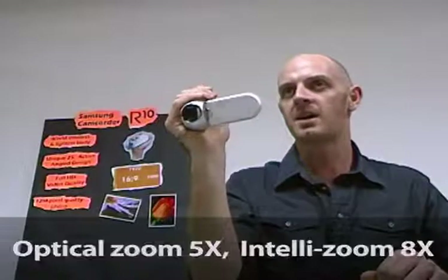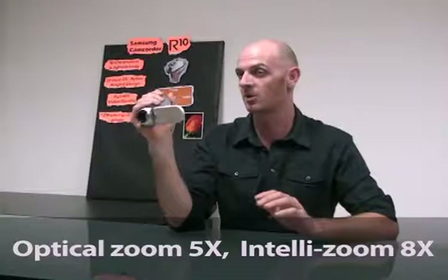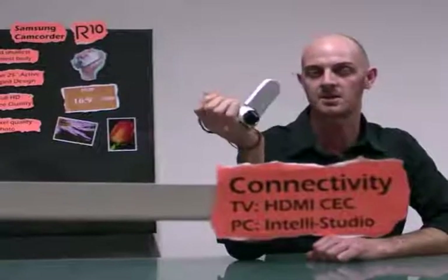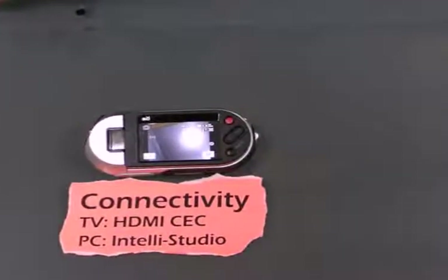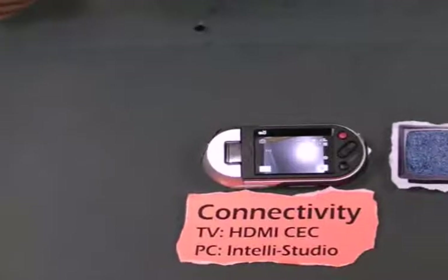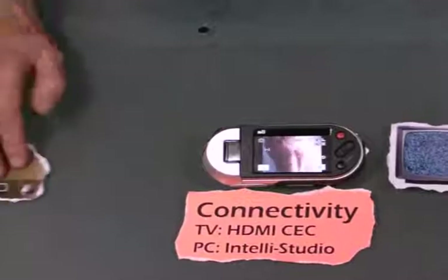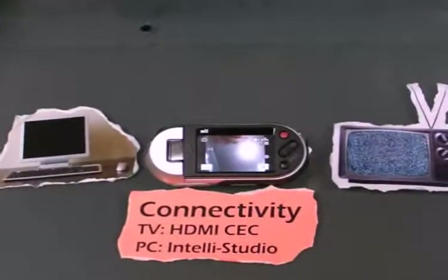The R10 has eight times IntelliZoom. This is not digital zoom — it has similar quality to optical zoom. Once you've taken a picture, you can easily connect the R10 to a TV or PC. This supports HDMI CEC, so you can connect easily to a TV. The built-in editing software, IntelliStudio, frees you from separate software installation on a PC, enabling convenient connection with only a USB cable.